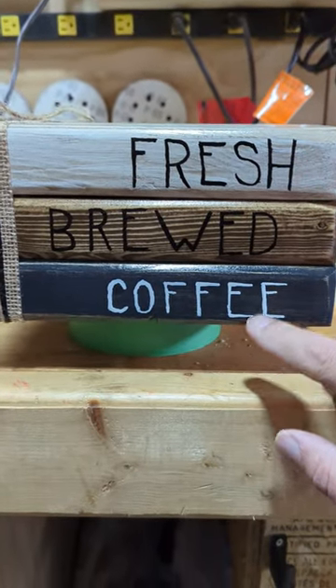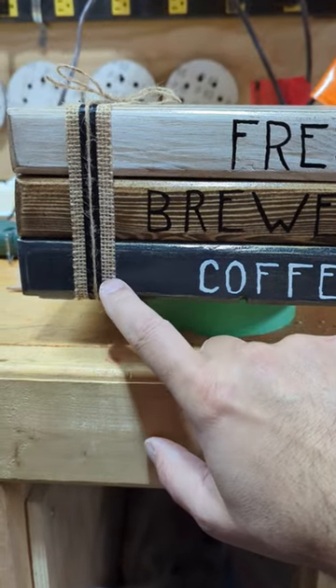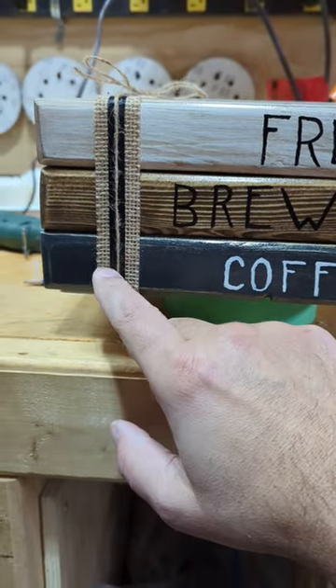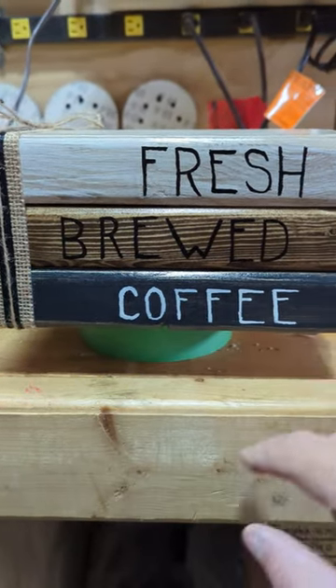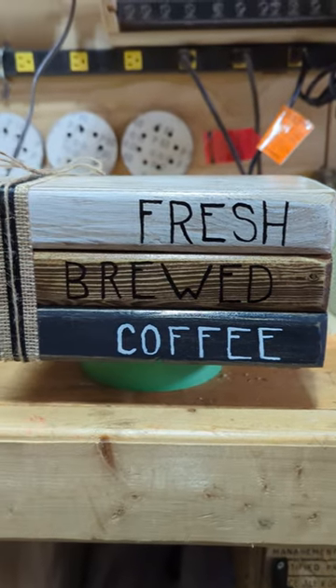I just sanded them down, colored them the color I want. I got some burlap from the dollar store and some black string from the dollar store as well, and then wrapped it in twine. I hot glued these things underneath, put some felt on the bottom, and that was it.